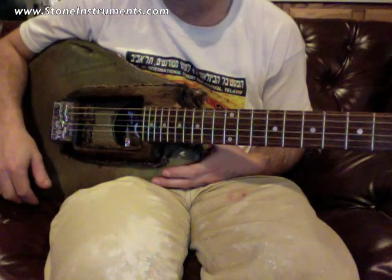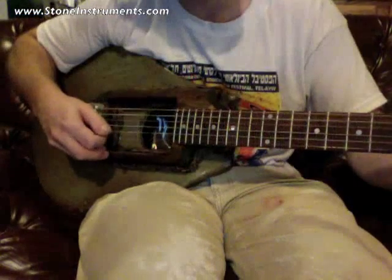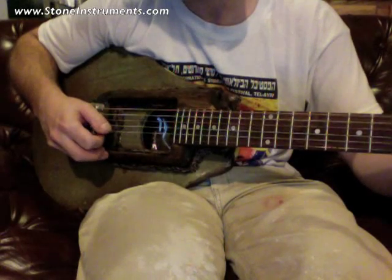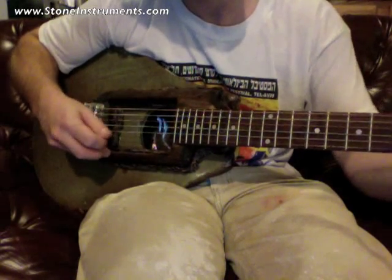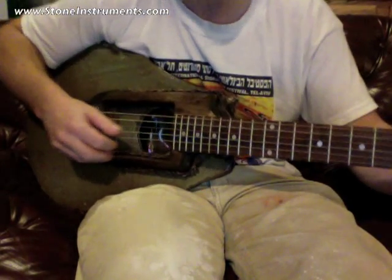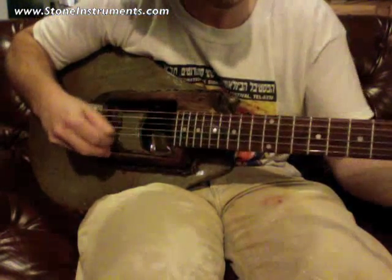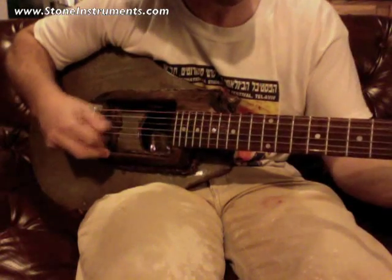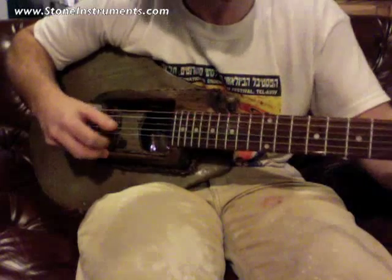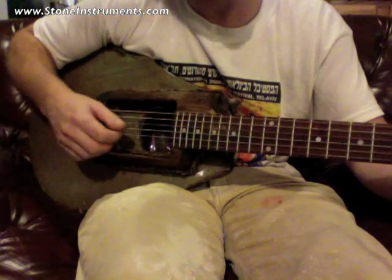It has this sort of twangy, hollow sound — it almost sounds like it's coming out of a radio. It's got the plunkiness almost of a banjo. But it's a guitar. Very, very weird.